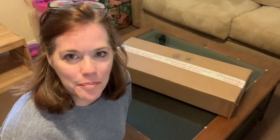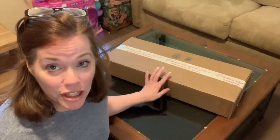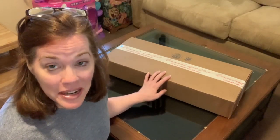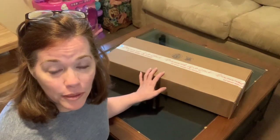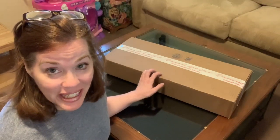Welcome back, this is Lisa from Diamonds and Stitches, and I am back to do an unboxing today. I'm so excited — I actually received this earlier in the week. It's a Diamond Art Club unboxing of three of the many new releases they did on May 7th, so let's get this started.